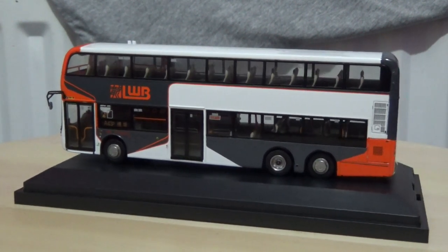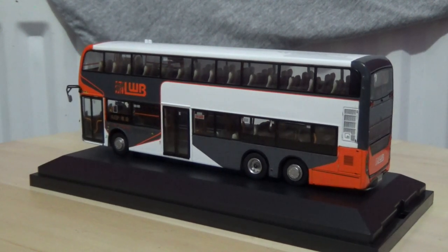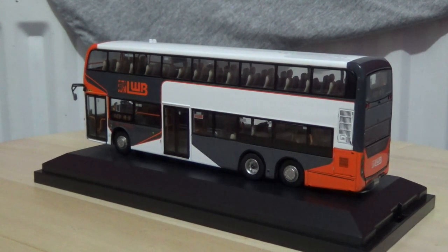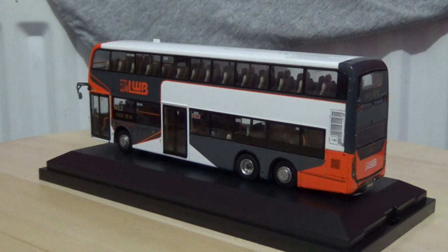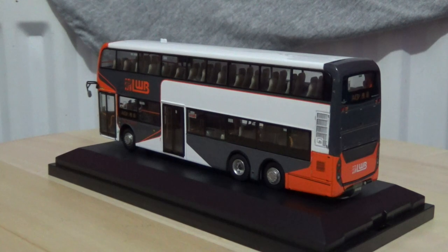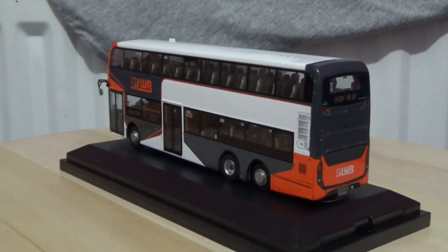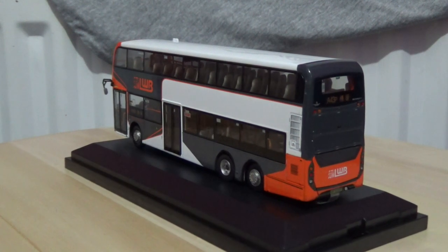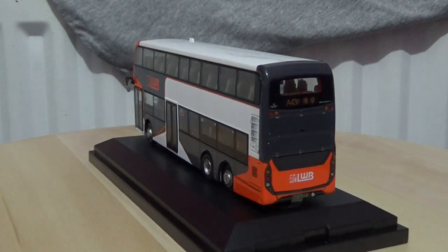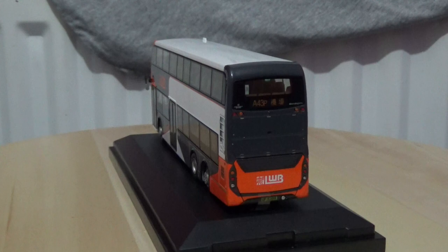The model does come with an opening engine door on the back, although I won't be covering that this time around as I don't want to repeat myself too much. But just look at that cracking detail — it is a very nice model bus to be honest.